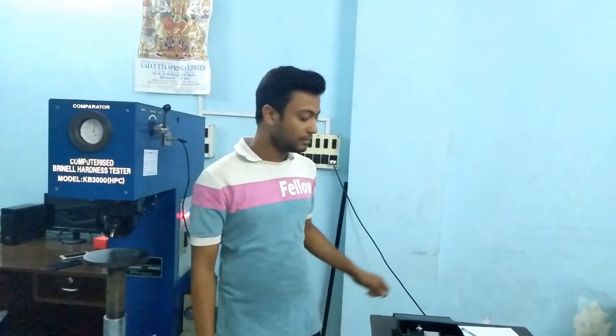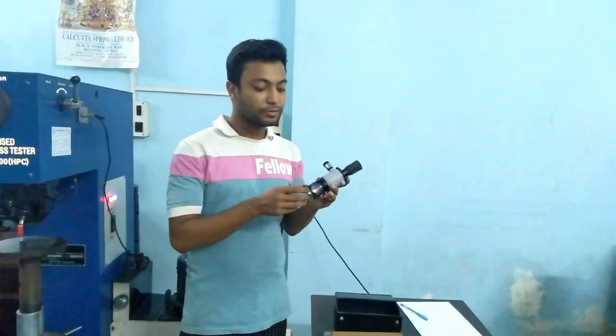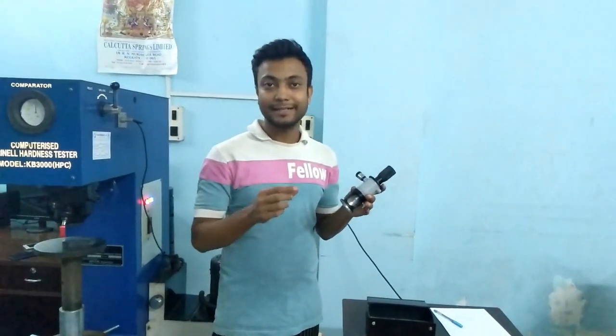Though the machine is computerized, we can still do the test manually. For this, we need a microscope. By this microscope, we can see the indentation sites.